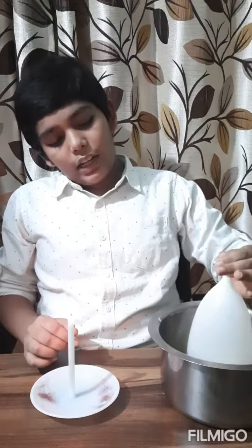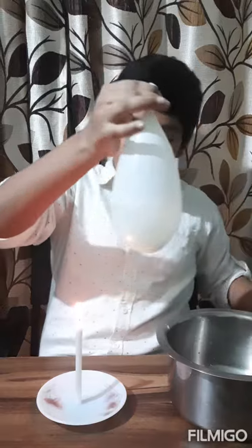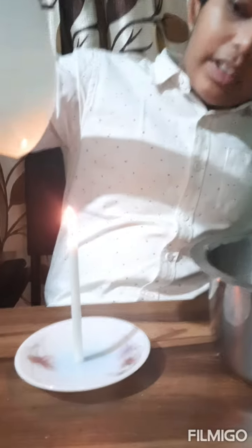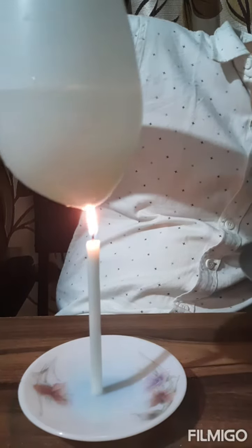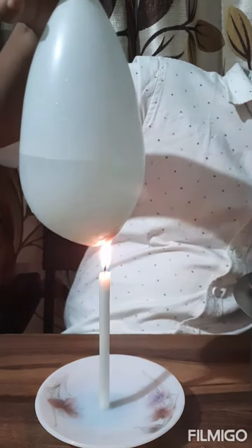Now I'll take the balloon and put it on the flame. It will not pop. You can see — it is not popping.